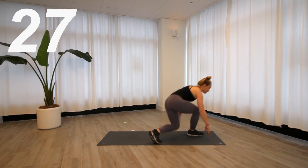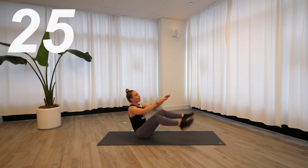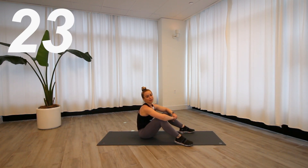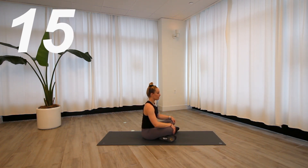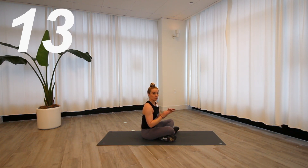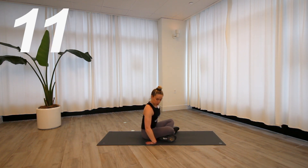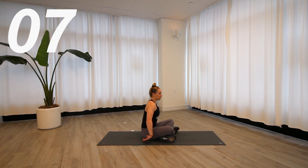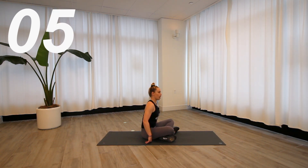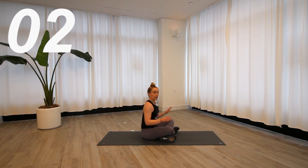Crab toe touches — it's always nice when your next exercise is on the floor because you get to sit in between. Take your breath here. If this felt really tough on the wrists during the plank, take a little stretch — bring the tops of the hands down, making sure we've got mobility in both directions.